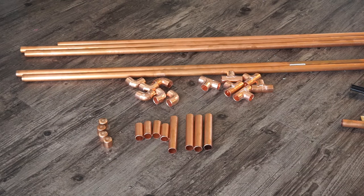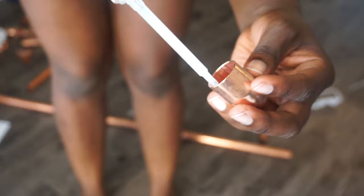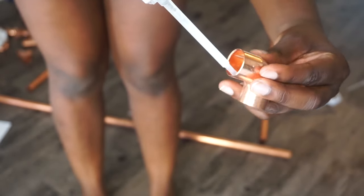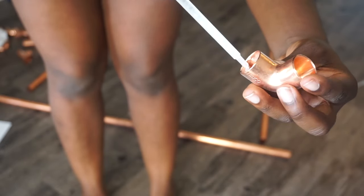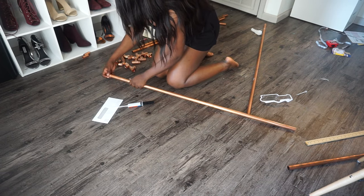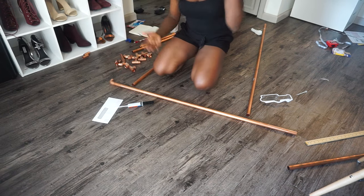The hard part was basically just cutting it, and these are the pieces when I'm done. What you want to do is pour epoxy into the connection points and attach them to the copper pipes. I started off with the basic frame — the top portion where the clothes are going to hang.